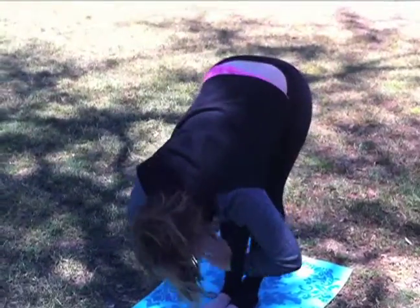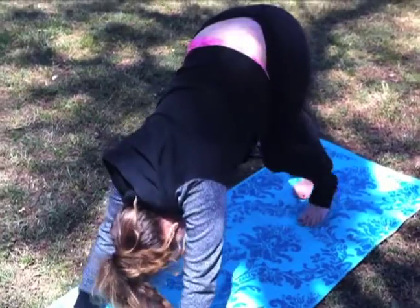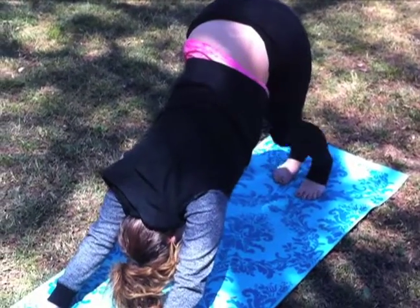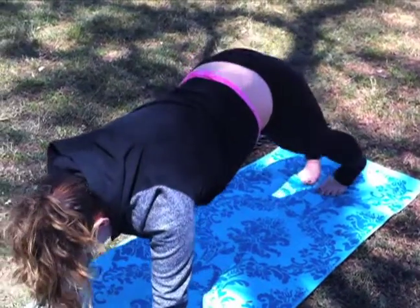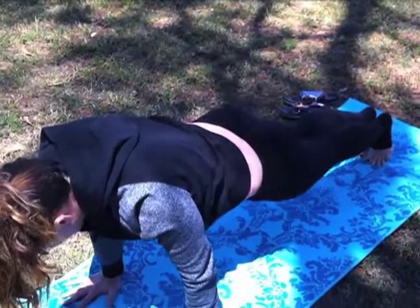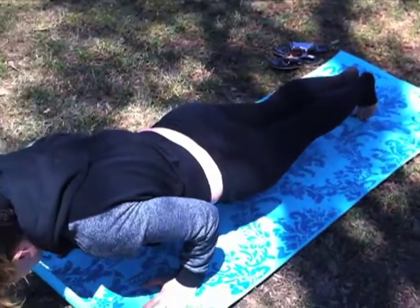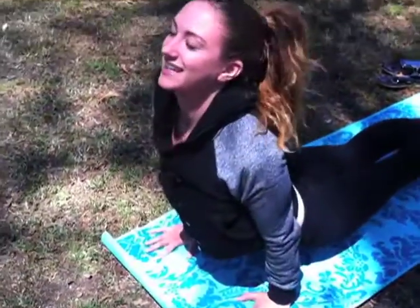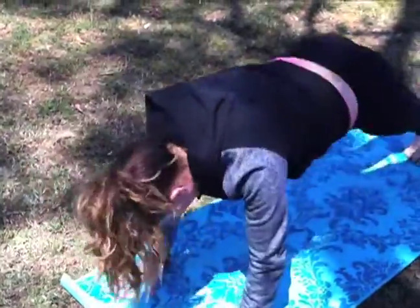You go down to your toes, then walk your hands forward and lift up. If you want to take the vinyasa, you go forward onto your tippy toes and then all the way down using only your arm muscles and shoulders, then up into upward facing dog, and then back down.